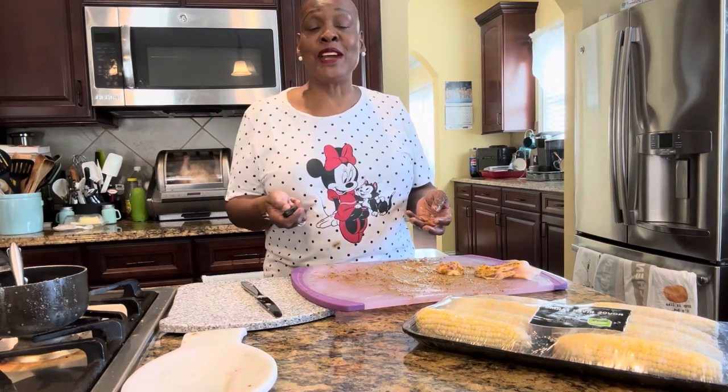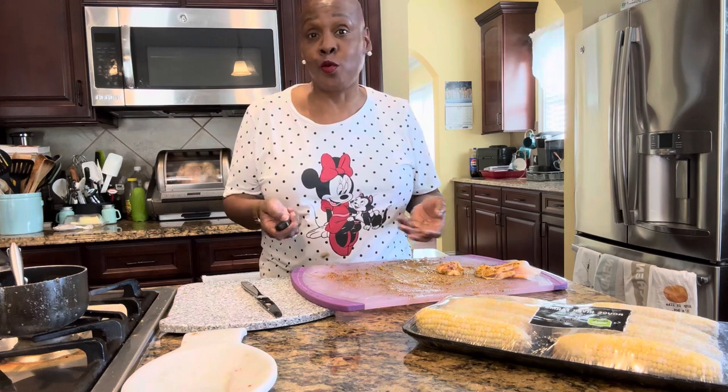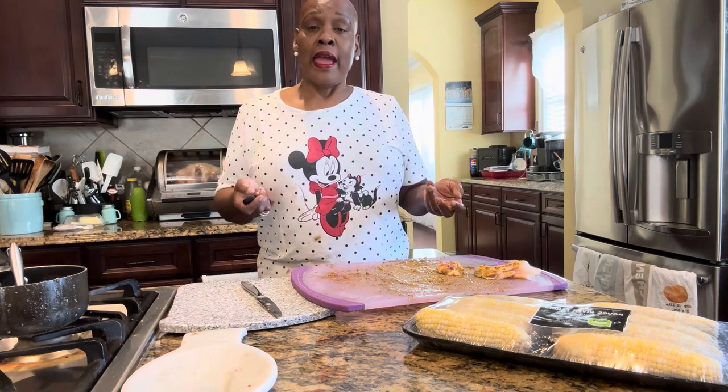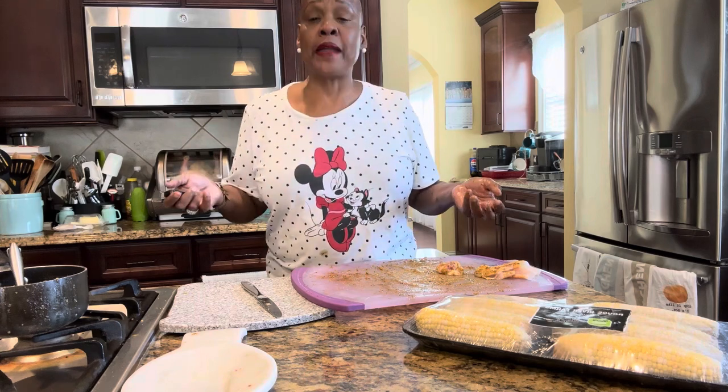All right. Have a great day, great evening. Stay warm if it's cold where you're at. If it's beautiful, get outside and do something, get some fresh air, and say hi to Minnie for me today.